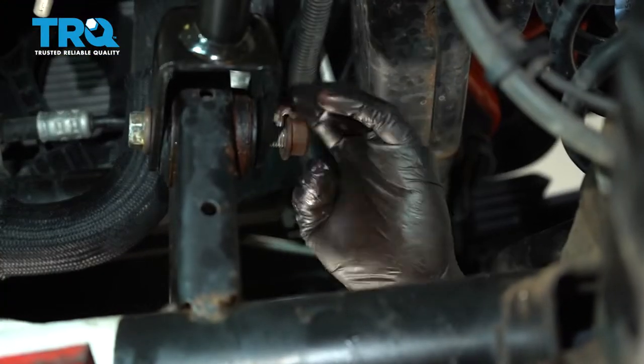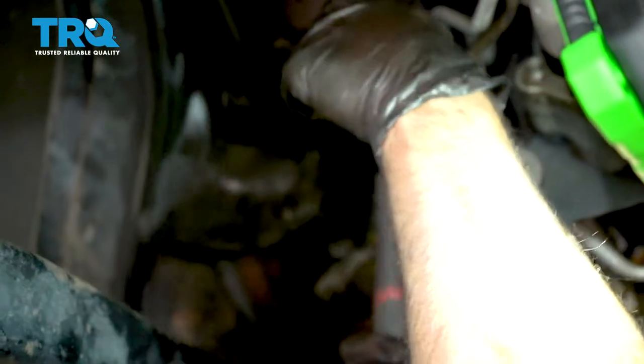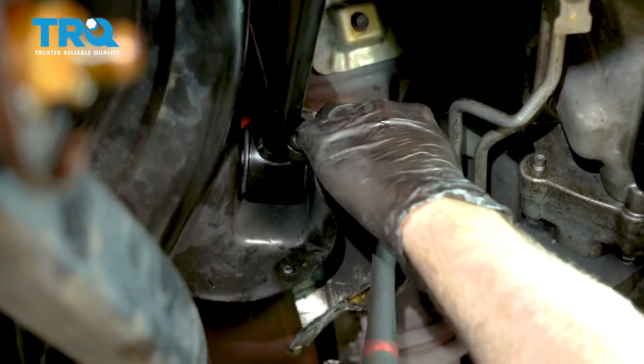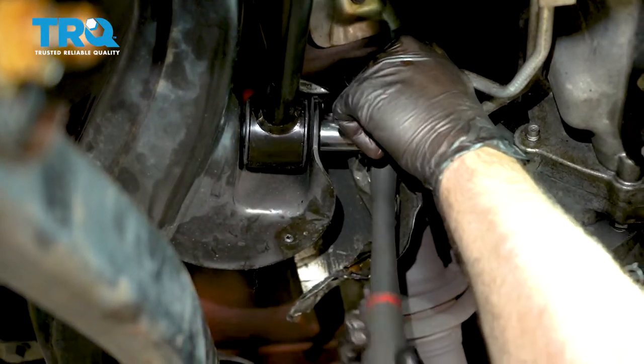Go ahead and get that nut started on there. Just going to go ahead and snug this bolt down. We're going to snug down the other control arm bolt on the axle side, and then we're going to go ahead and torque these bolts down.